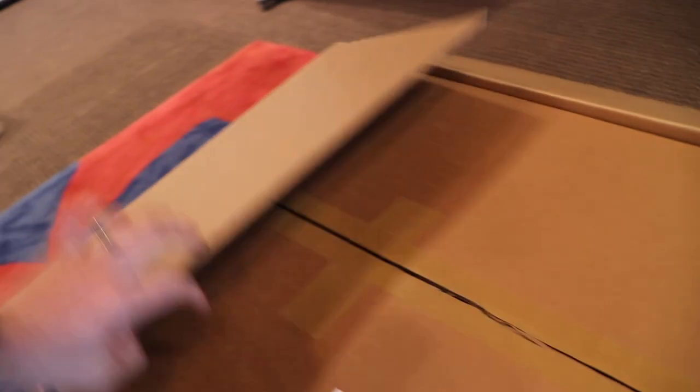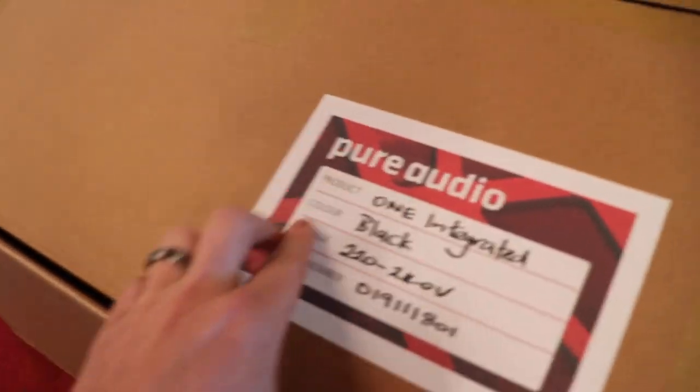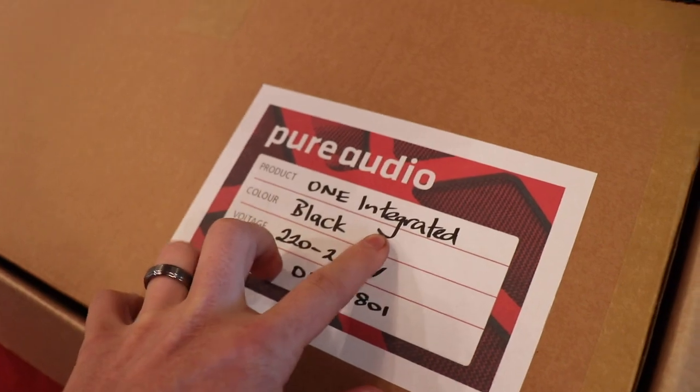Without further ado, let's open it up and take a look. It's called the Pure Audio 1 Integrated.